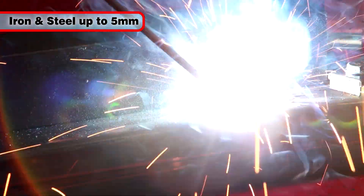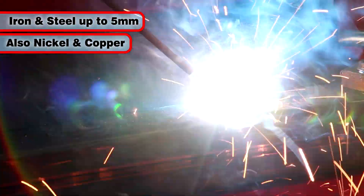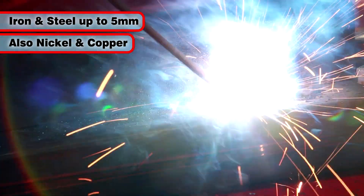It can weld iron and steel plate up to 5mm thick, and nickel and copper can also be welded with this method.